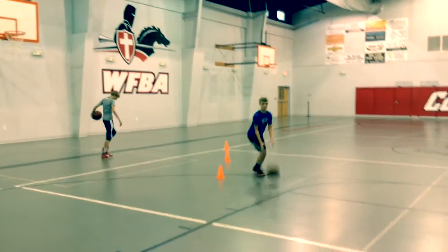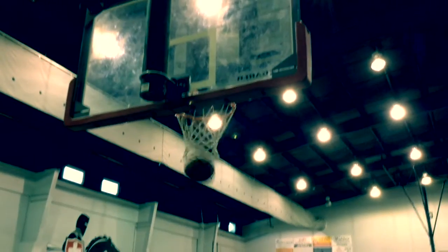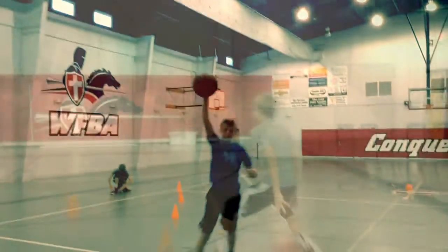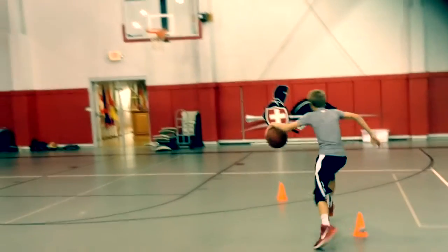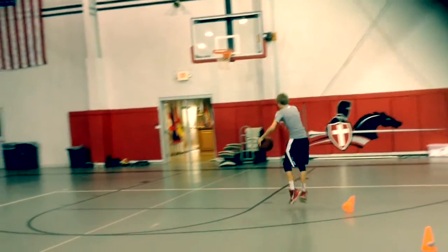Thanks for joining us again today, guys. Today we're just going to go over a quick breakdown of our workout with Caleb and Tyler. Right here we're working a little bit behind the back, hit a couple cones, and then going straight into a jump shot.